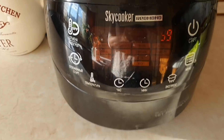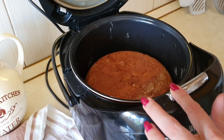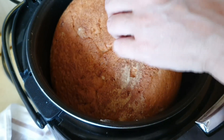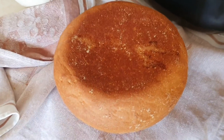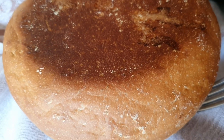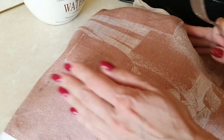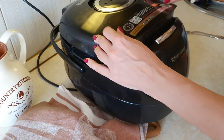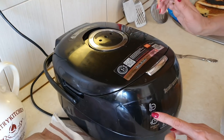Три часа истекли. Открываем и смотрим, что у нас там. Такой пар прямо. Вот какой у нас получился — посмотрите, какой он высокий. Хлебушек. Верхняя часть у него не такая горячая. Посмотрите — это прямо каравай! Вот этот каравай ни в коем случае сейчас не надо резать. Его надо накрыть полотенцем и подождать полчаса, а лучше час. Пройдёт это время — и мы его разрежем, покажу, что внутри. Мультиварку нужно выключить. И ещё такой момент — сверху лучше не дотрагиваться, она очень горячая становится.